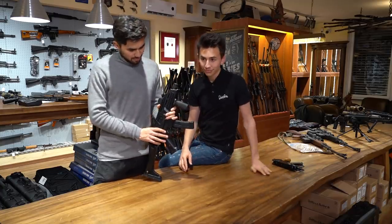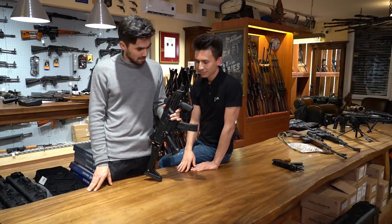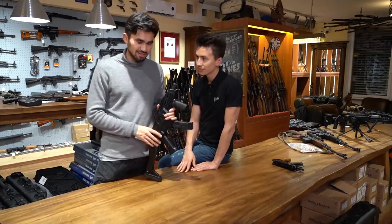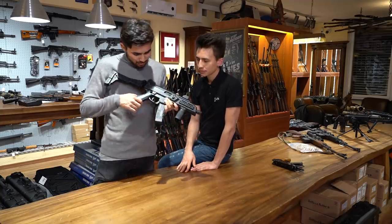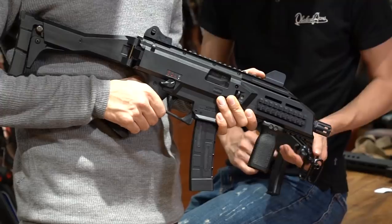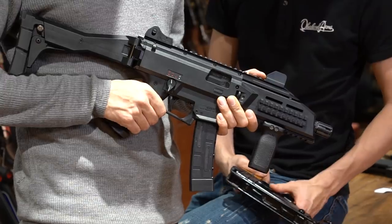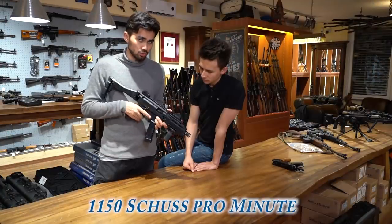Viele Jahre später ist dann dieses Modell herausgekommen – die Evo 3A1. Hat eine sehr hohe Schussrate, wirklich Gift, eine Giftspritze. Und man hat auch mehrere Feuerwahlmodi: gesichert, Einzelfeuer, 3-Schuss-Burst und Dauerfeuer, mit einer Kadenz von über 1000 Schuss pro Minute.